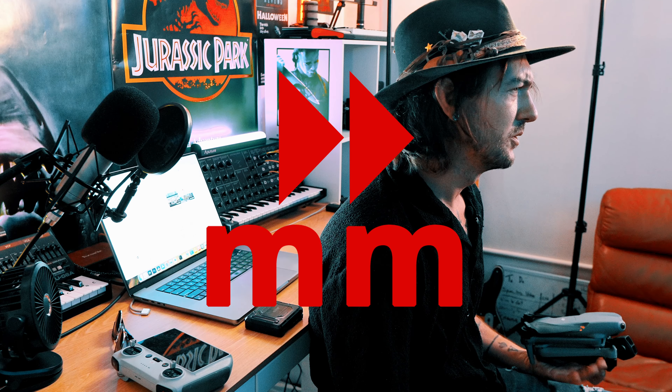Welcome back movie masters. Today we're talking about the DJI Air 3 and the Mini 3 Pro, or you could say the Mini 4 Pro. They're almost identical, but I've owned this one now for a couple of weeks.